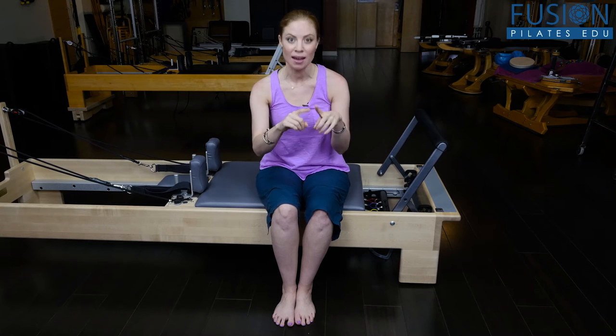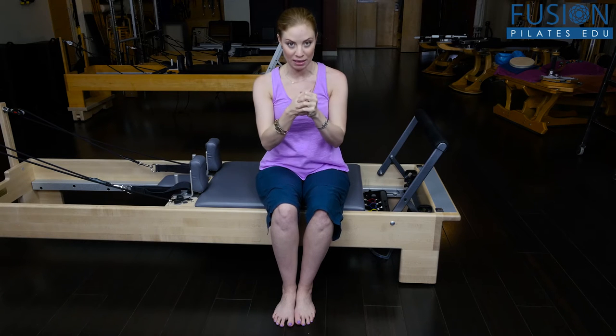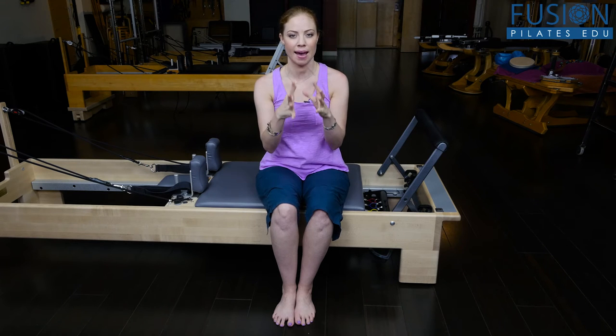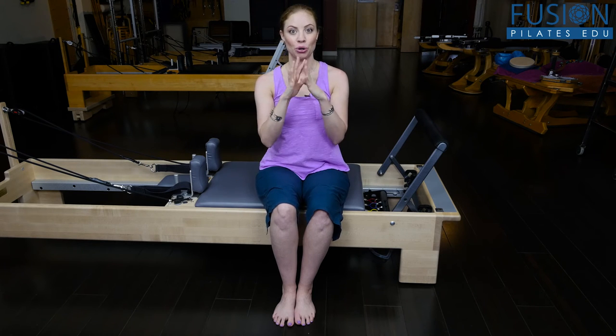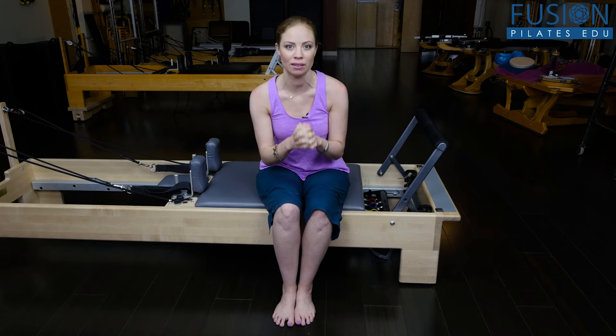One of those areas that happens so much is in the occiput — right where the skull meets the spine. Your eight occipital muscles are some of the most densely active muscle fibers in your whole body, which means they know how to turn on without turning off really, really well.